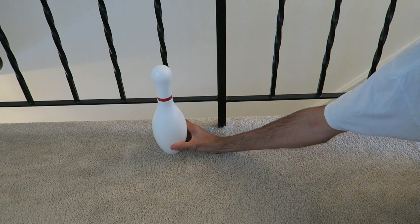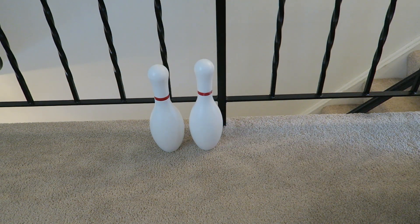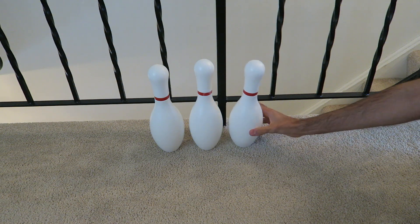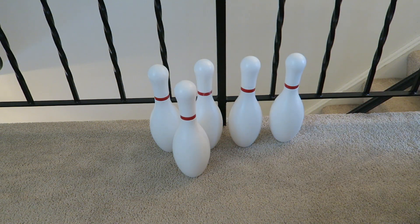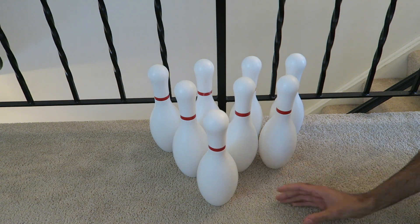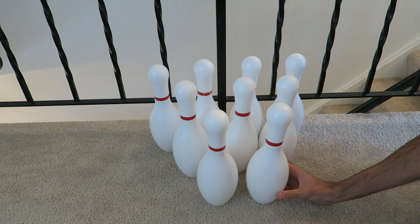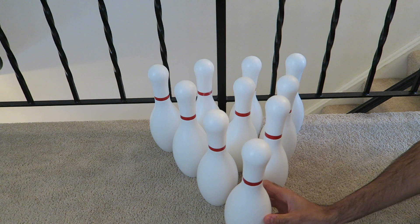It weighs about two pounds, maybe a little over two pounds altogether, and he has been attached to it ever since. So if you plan on getting this toy as a parent or someone who will be playing with the child, I want to let you know that if they are a stickler for rules and want you to place the pins accordingly every time, be prepared.